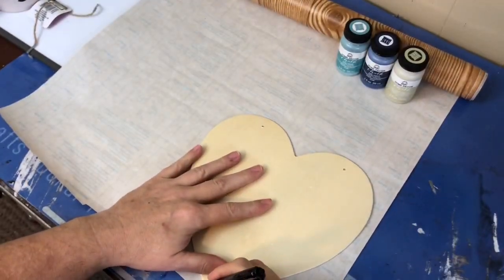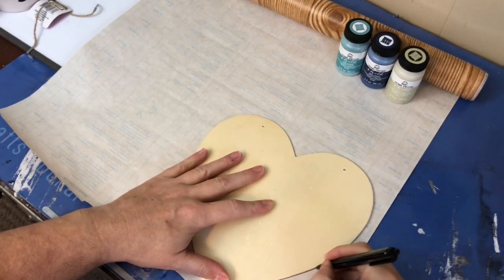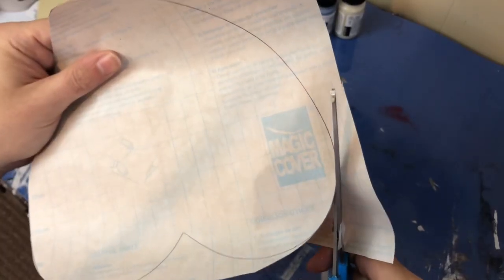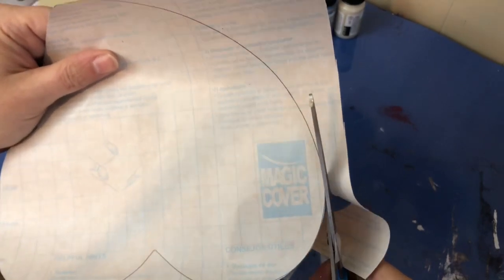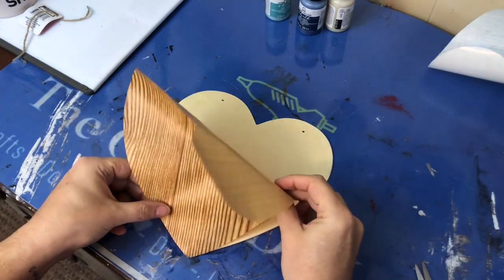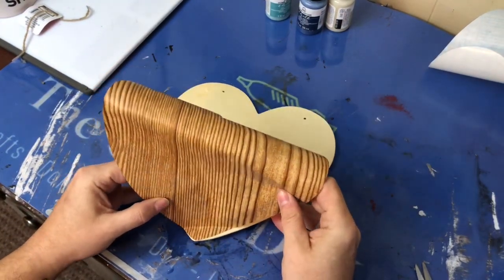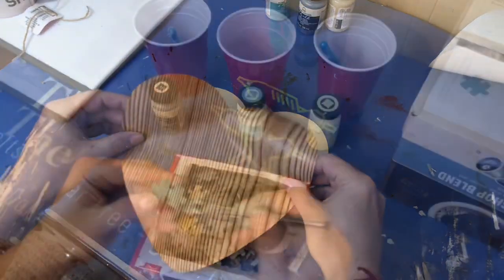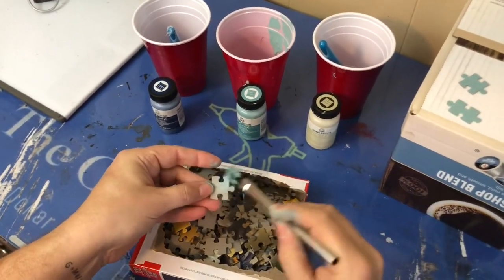The first thing I did was lay my heart down on the back of my contact paper and simply traced around it with a pencil. Once I had my heart completely traced out, I cut it out with a sharp pair of scissors, making sure to cut right along that dark line. Then I peeled the backing off the contact paper and laid it down on the heart itself. This was actually pretty forgiving and I was able to move it around as needed.